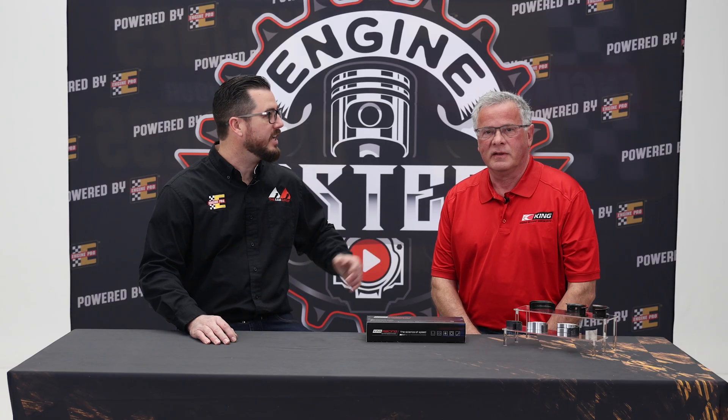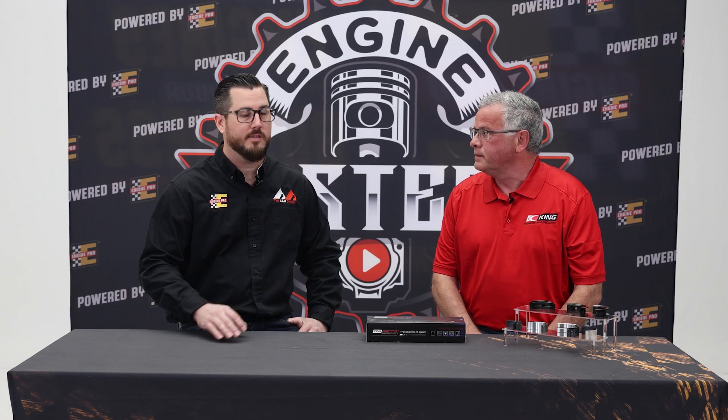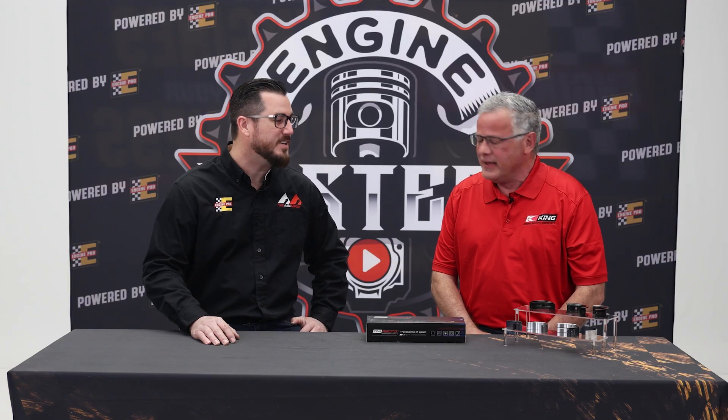I'm Aaron Hunter with EnginePro. I'm here today with Dan Begley from King Engine Bearings and we're going to talk about all the different bearing types, how they work, their groove technology, and all of the deep studies that Dan's been doing for 25, 30 years and then some. So Dan, tell me about the different types of engine bearings you've got here.